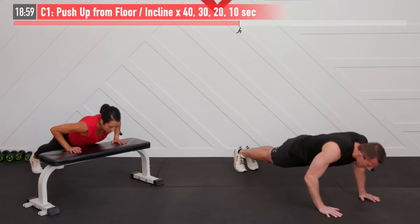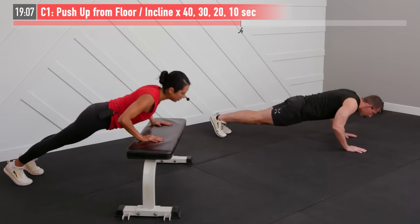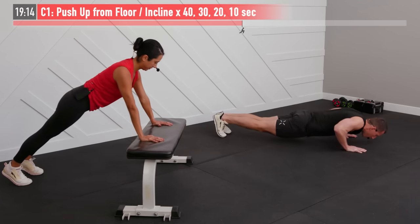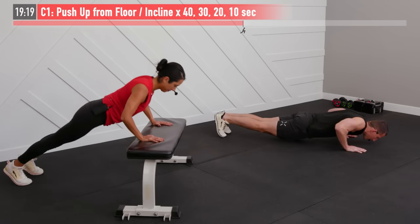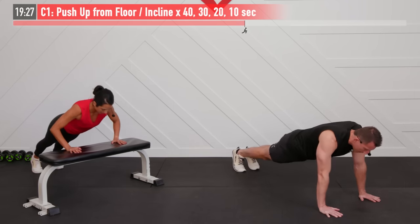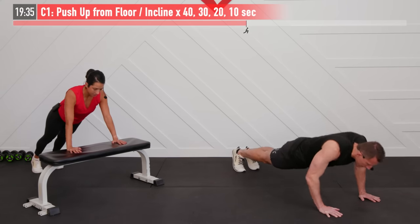Full range of motion — don't give me any of those chicken pushups where only your neck is moving. Coming down until ideally your elbows are at a 90 degree angle — that's best case, you don't have to bury your chest to the floor. Inhaling on the way down, exhaling on the way up. Those elbows shouldn't be flared out but at about a 45 degree angle. Three, two, one and break.